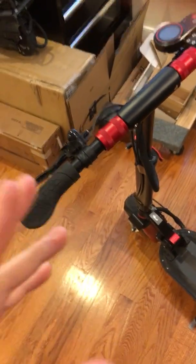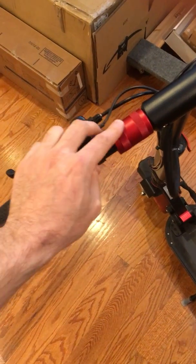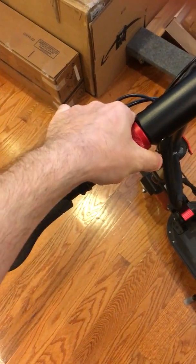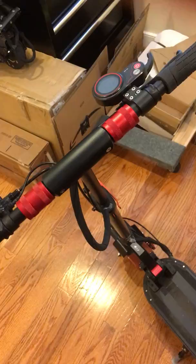As you're riding the scooter there can be a lot of vibration based on your road conditions, so this can loosen a little bit. But when you stop at a light or something, you just give it a little squeeze in one direction, cinch it up nice and tight, and then you're good to go again.